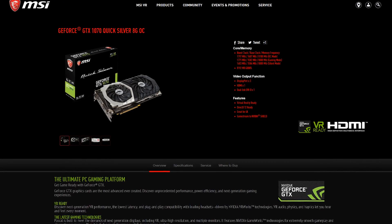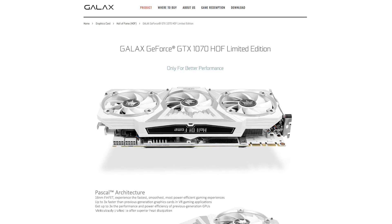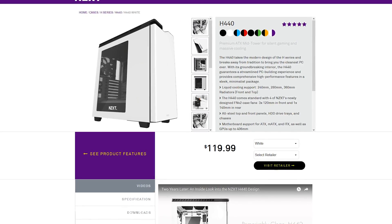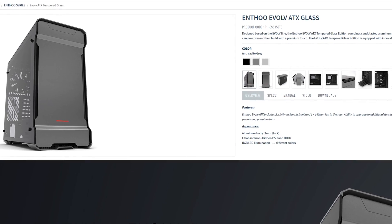For the graphics card, off the top of my head their Quicksilver series or Galax Hall of Fame series will go great with this motherboard. Put it in a white NZXT or silver Phanteks chassis and you've got yourself a very cool looking build.